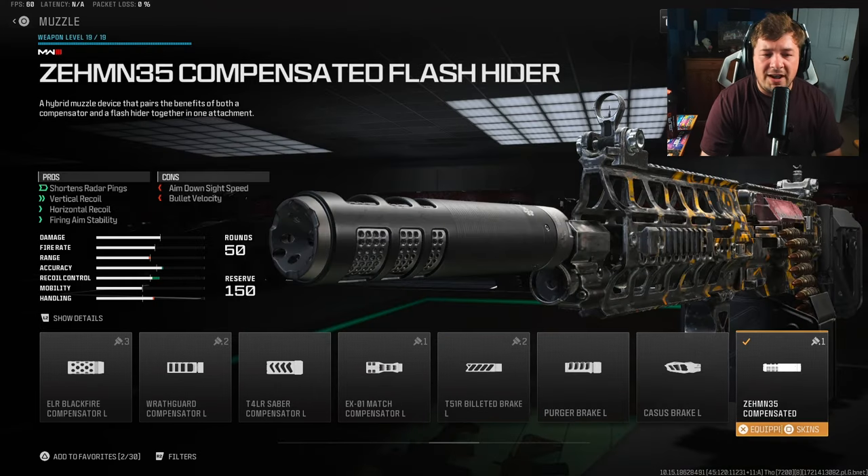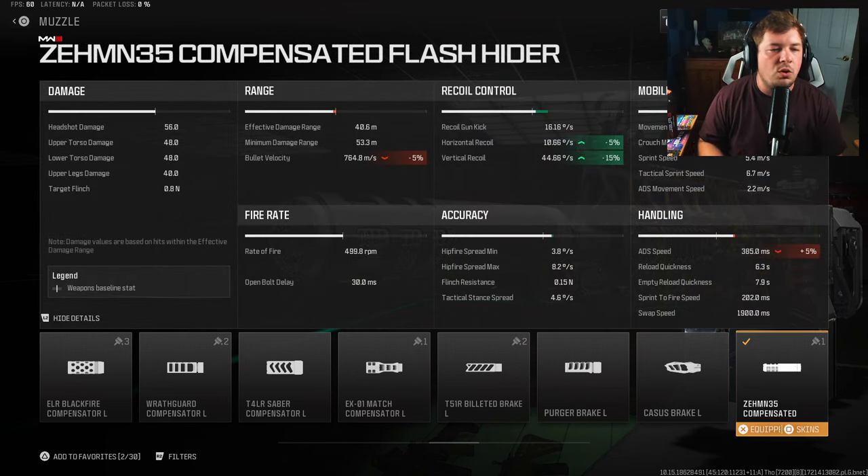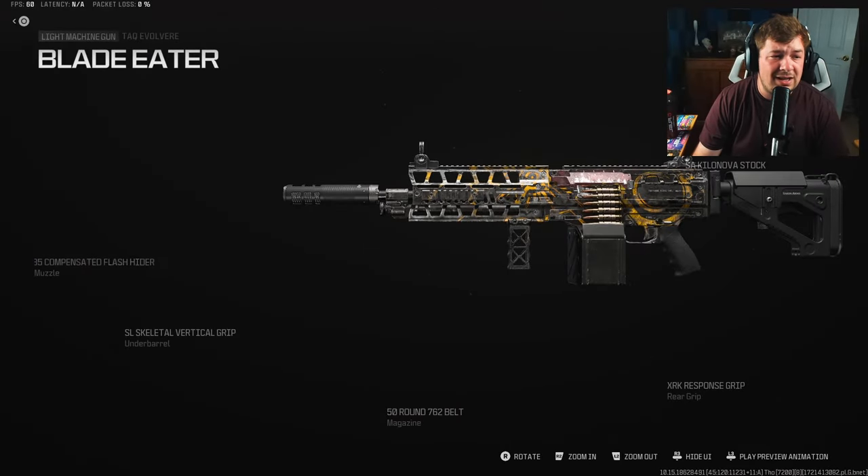My final attachment is the ZEM Compensated Flash Hider. We're getting more recoil control here, but the primary reason I'm choosing this is the increase to fire aiming stability. Between this and the stock, it should eliminate all of the visual shake on the weapon. We're also getting 5 to horizontal and 15 to vertical recoil control. I tell no lies when I say this thing has no recoil.